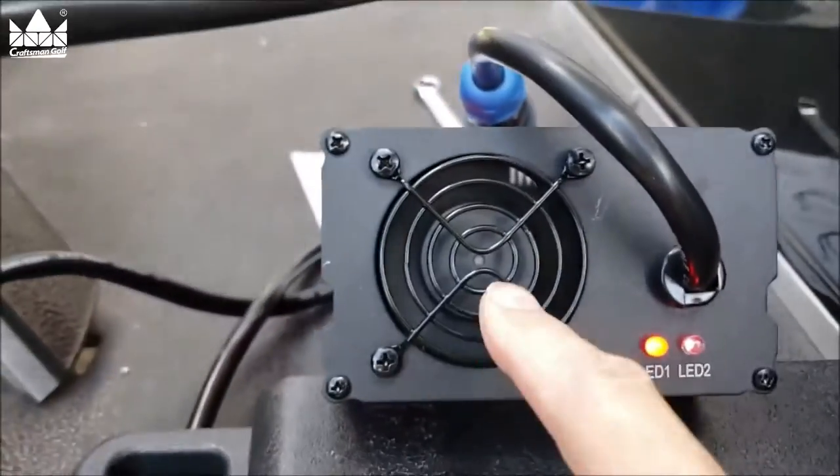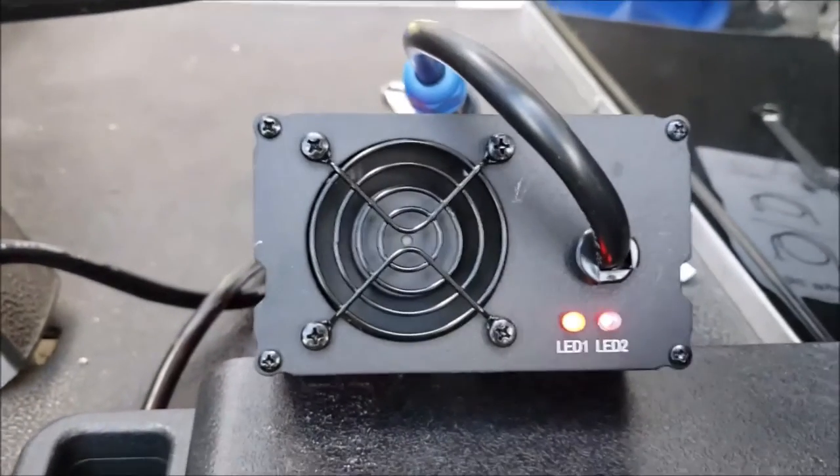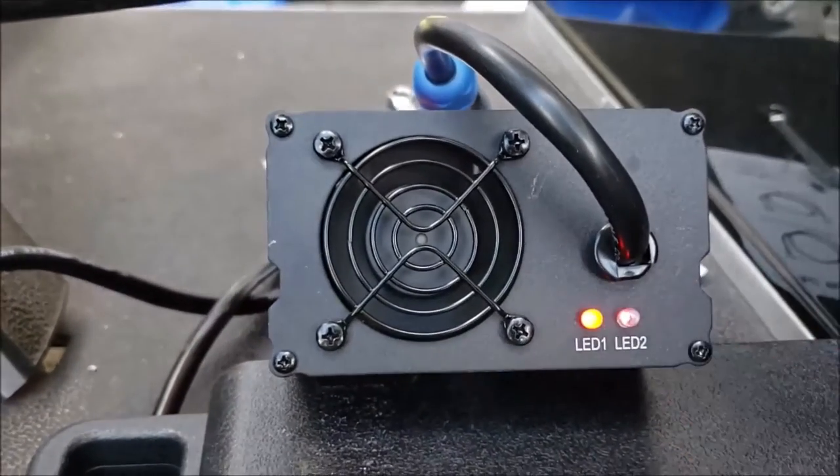Now it's gone to red and red, and the fan is blowing. When it gets fully charged, it'll go to green and everything will shut down.